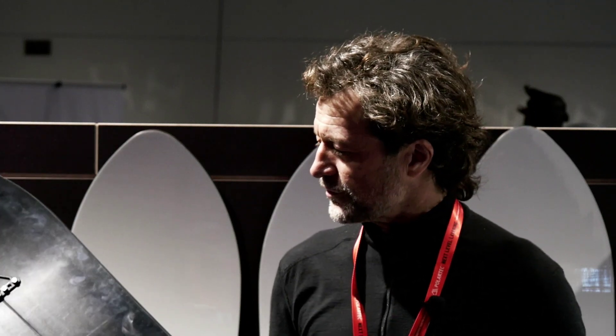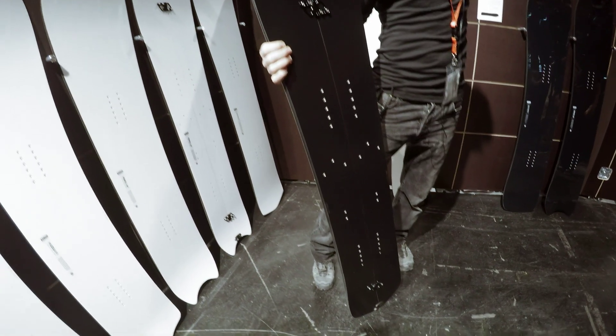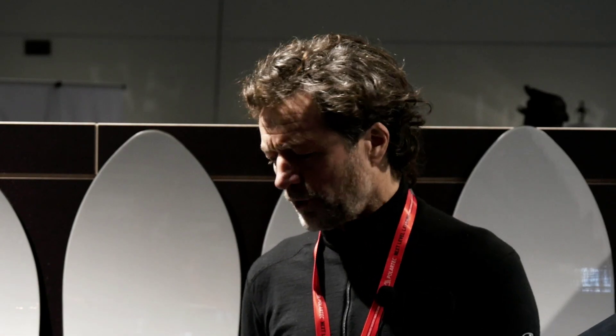The new line for Corua this year is the Café Racer split model. It features a full carbon construction with an extremely light hybrid core, which enables us to provide a really top-of-the-line low-weight product.